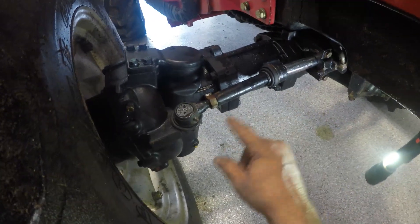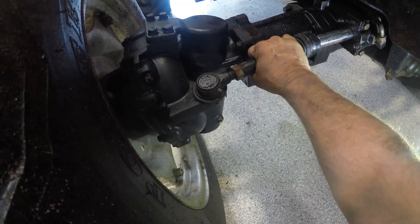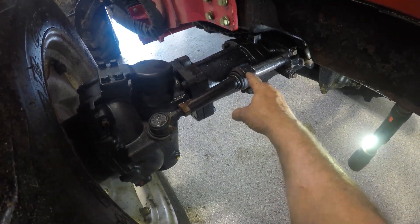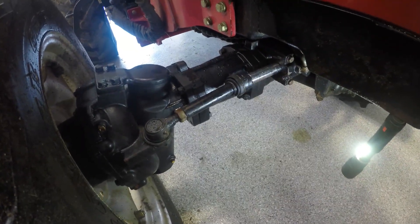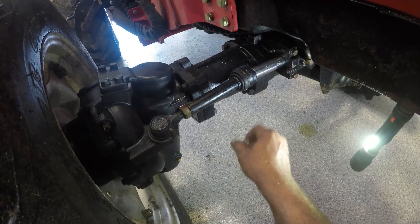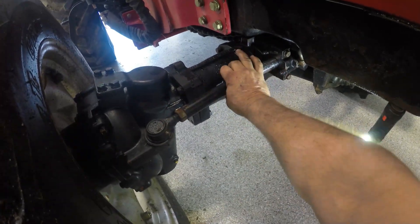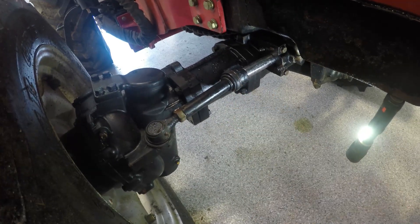Looking at his tie rod ends here, I just wanted to show you something. That there has not seen grease in a while. For those of you who see these rubbers tear up, what you want to do is go to your favorite department store — something like Walmart — and get a cheap bicycle inner tube, wrap this with the inner tube, then put some hose clamps on it and that'll keep it protected. You may inject some grease in there, but that's a whole lot cheaper because you have to buy the whole thing to get this rubber from TYM.